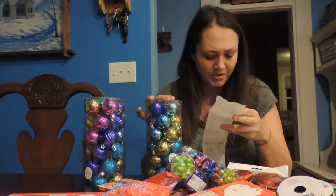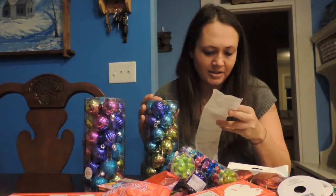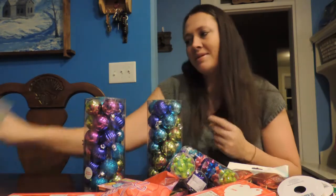Yeah, so these right here were originally like $3, and I got those for — it looks like 90 cents a piece. 90 cents — you can't beat that.